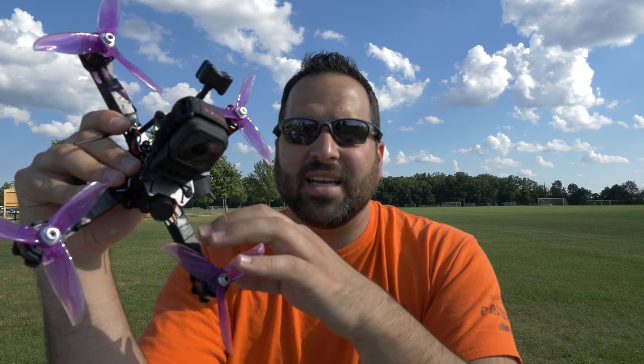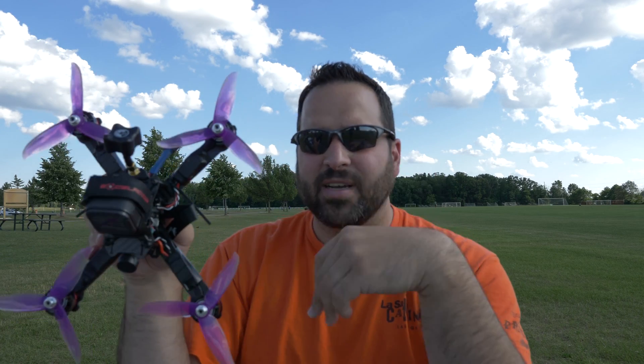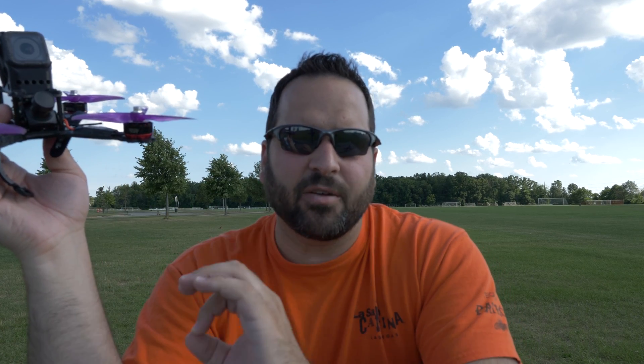These ESCs are the Emax Bullet 35 amp ESCs — they are pretty heavy. I mentioned this frame is about 50 grams lighter than the Martian frame, and the total build also works out to be about 50 grams less. That should make a pretty big difference. I feel the Martian is too heavy and doesn't get enough flight time. This is not going to be my new racer — if I want to race with a GoPro I can break this out, but my primary racer is going to be another build which I'll bring in a future video.